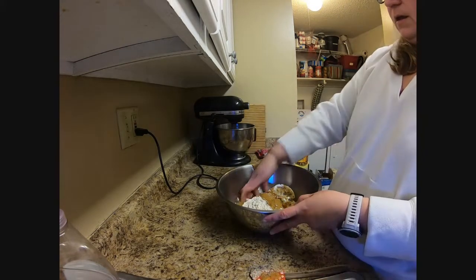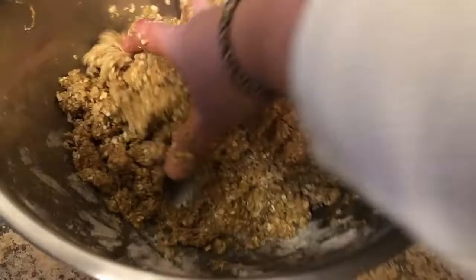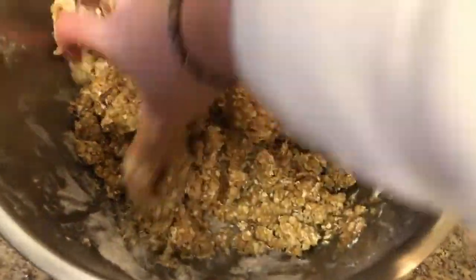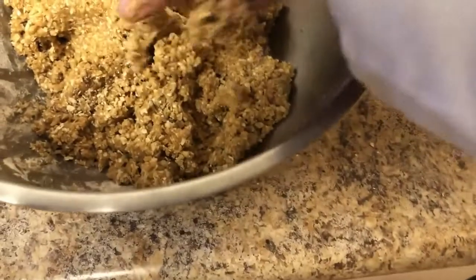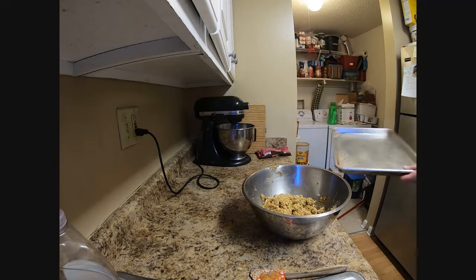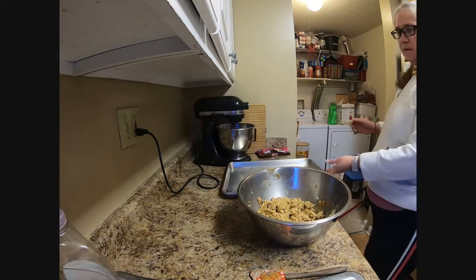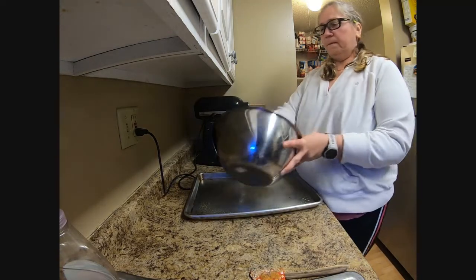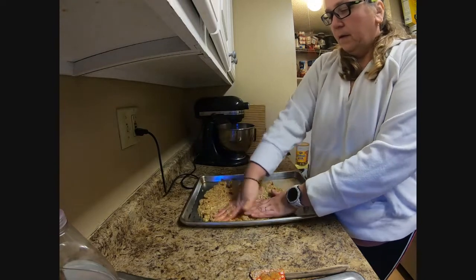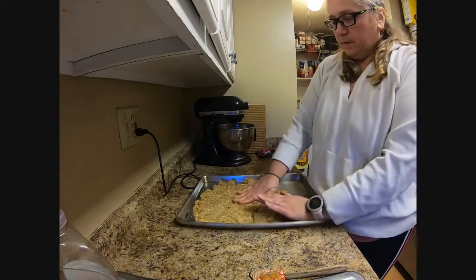At that point, all of your main ingredients are in, so just dive right on in and mix that up. It is easiest to do it with your hands, and it's going to be very dry. Then you are going to take that and place it onto a baking sheet that is generously greased. Spread it around — it will take a lot of pushing and prodding to get it into the whole pan, but it will fit, I promise you.